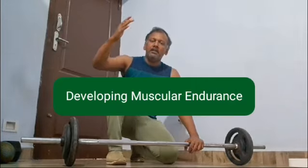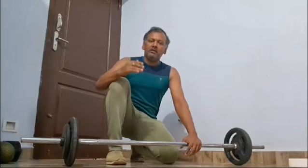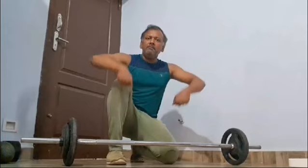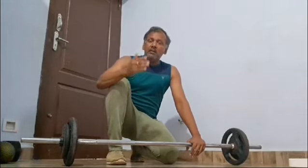We can improve the fatigue point and expand the weight loss, and we can improve the results. We have a clean and press with 23kg of the barbell. We have a lower head lift, and we can do maximum exercise.